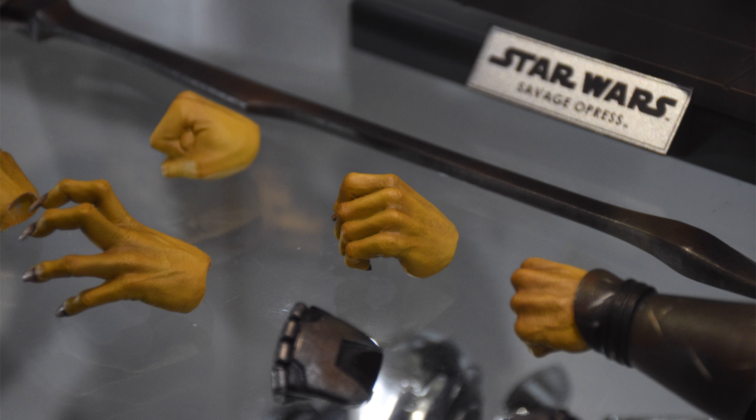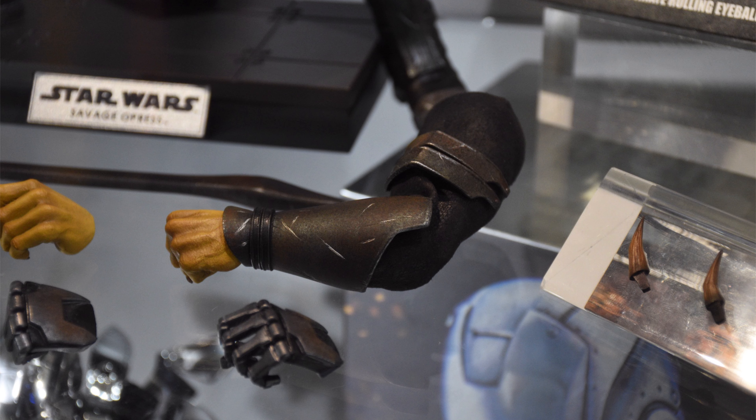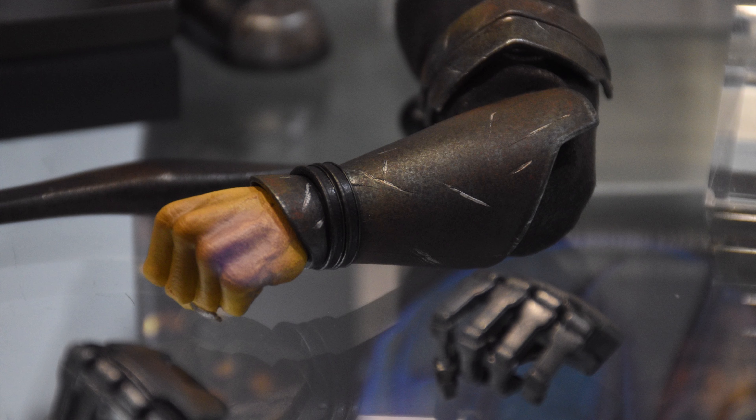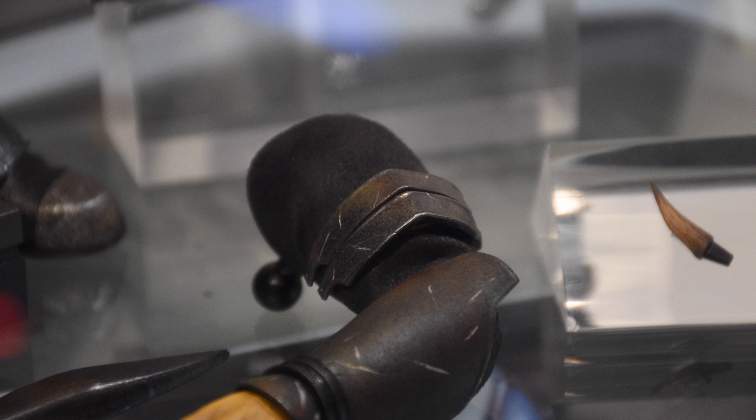Seeing as he comes with a switch-out left arm, we also get some switch-out robot hands: a closed fist, a gripping one, and a splayed-out open palm hand. They just connect up with ball joints at the shoulders, so it's a faux sleeve — it's not actually connected to the shirt. The byproduct of that is we're going to have so much range at the shoulders, with nothing to stress out or prevent the arm from moving all the way forward.